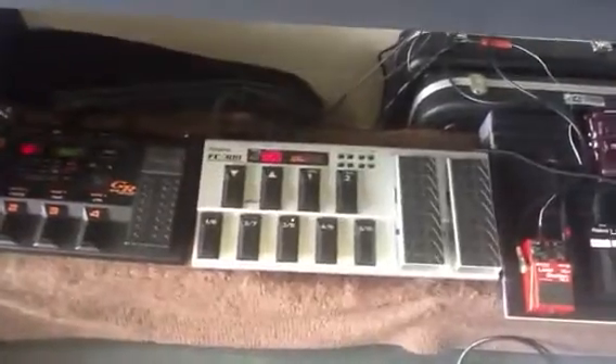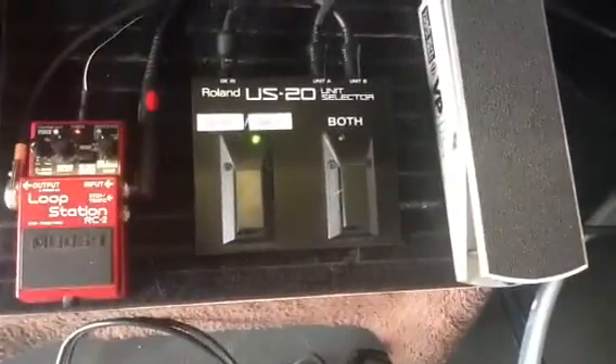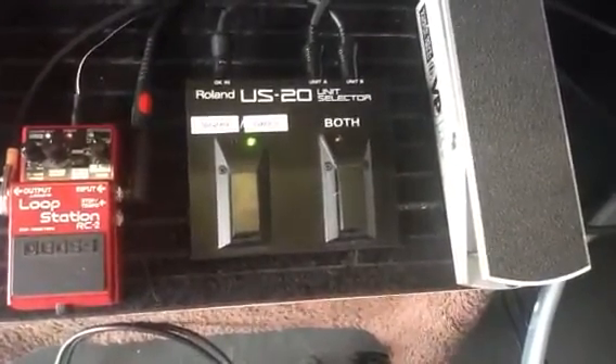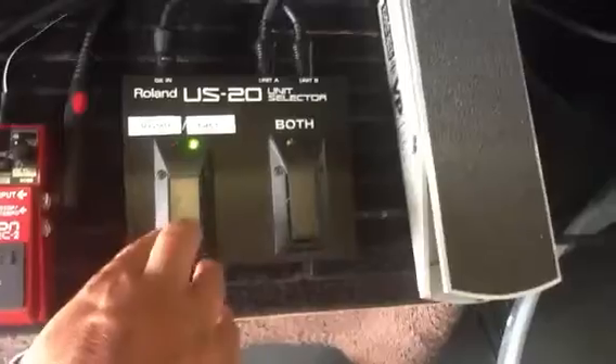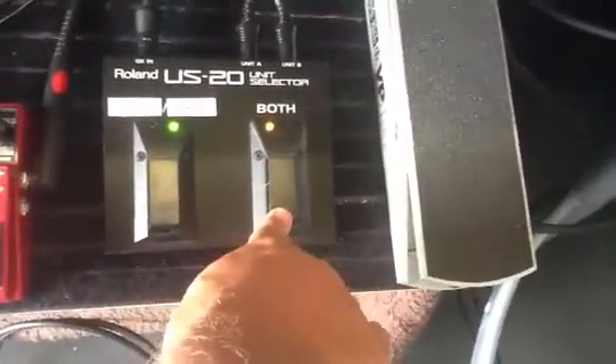Using the FC-300 controller. And this is the pedal that you really need — the Roland US-20 — where you can physically switch between the GR-33 or VG-99, or physically run both.